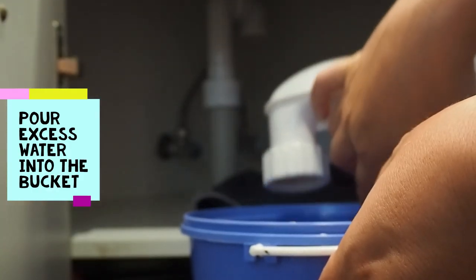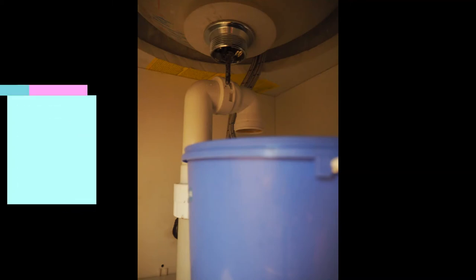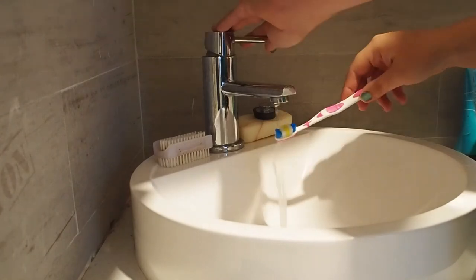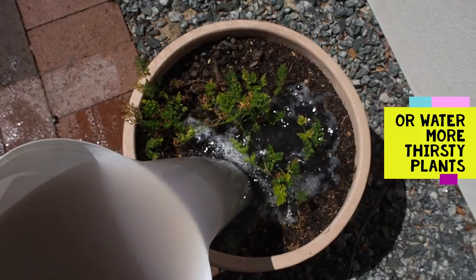Be careful of hair and soap when removing the u-bend. Ensure your container is very close to the outlet and directly below it to avoid water splashing within the vanity. You can use grey water for flushing the toilet or watering those thirsty plants.